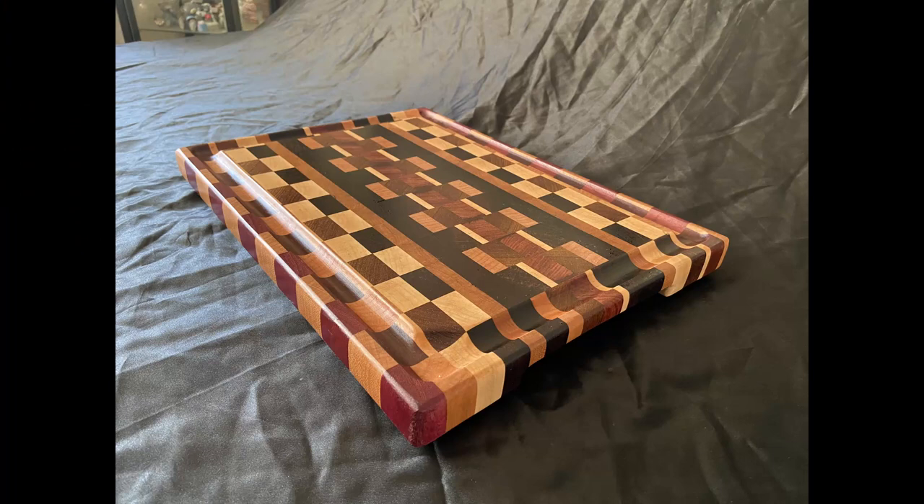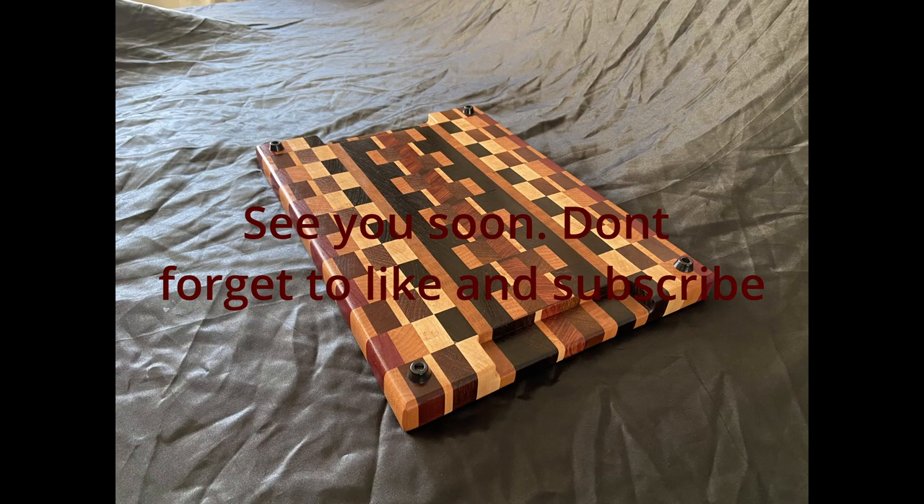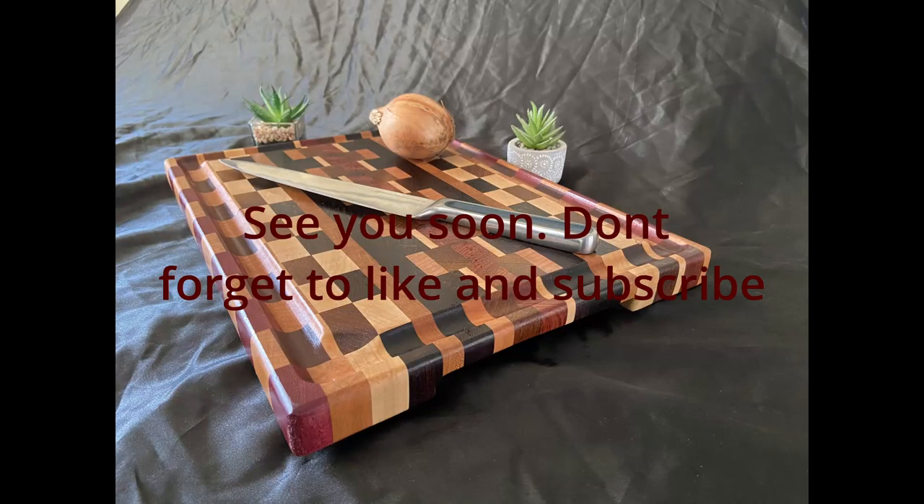Thanks for watching everybody. I'm not sure I'm going to get another video out this side of Christmas — very busy leading up to it. But if I don't see you, have a fantastic Christmas holiday break and new year. I'll see you all most probably in the new year. Take care of yourselves, see you soon, bye now.